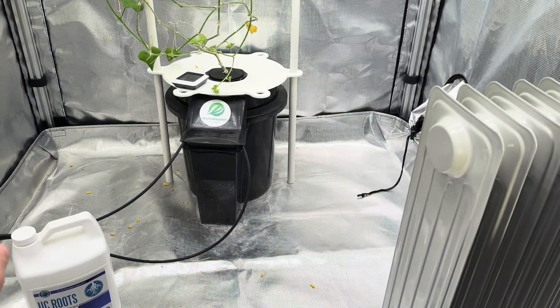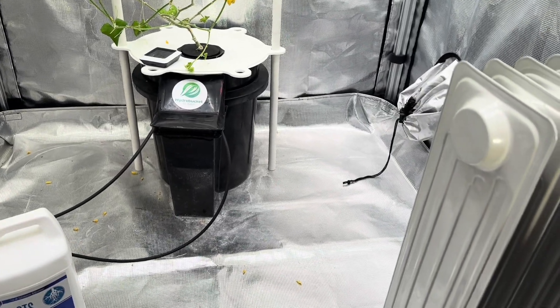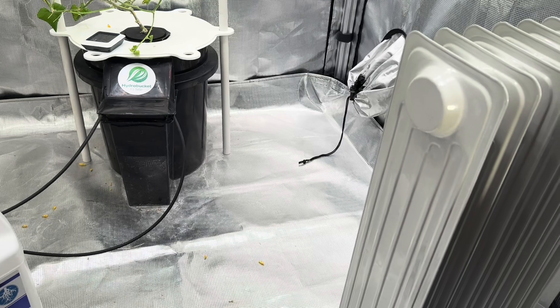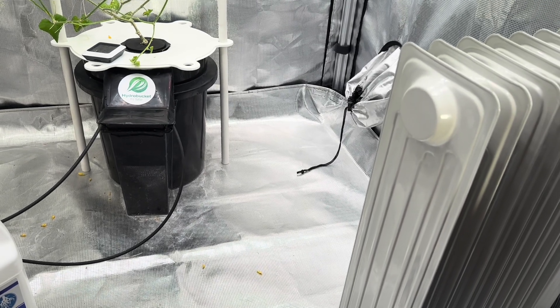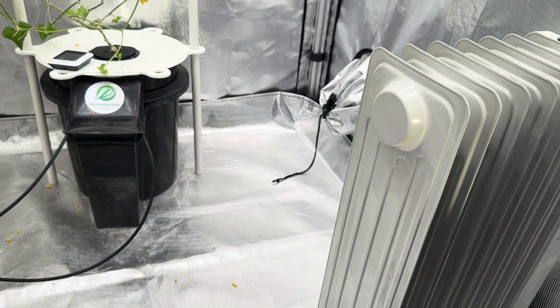There are just a couple of things I wanted to talk about before I take it down. The main thing I wanted to talk about was nutrient solution temperature. I get a lot of comments from growers saying you have to have a chiller and you can't grow in temperatures above 70 degrees.